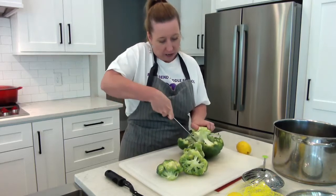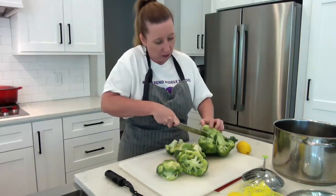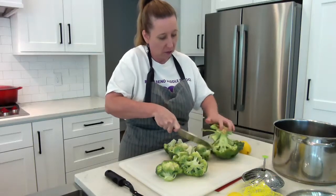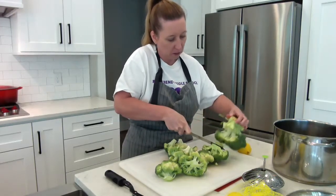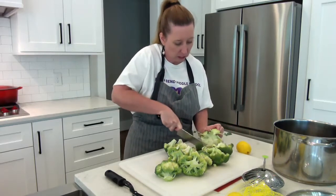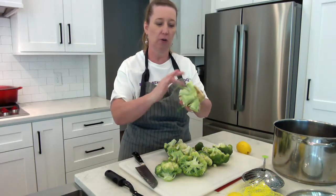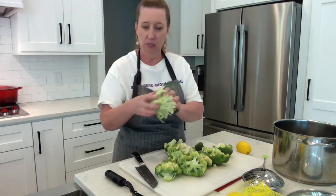After I get the florets off the stem area, I can break these down a little bit farther. This stem part here can go in your compost, or you can actually start peeling off the outer layers — the center is edible.